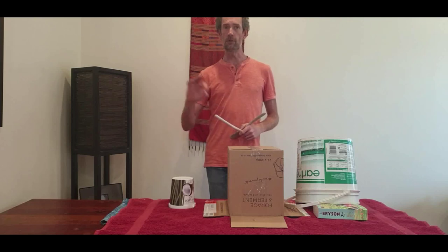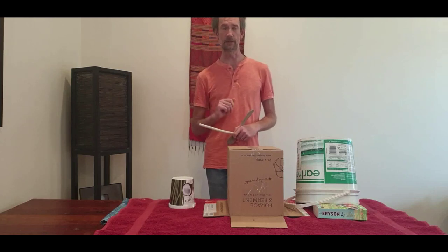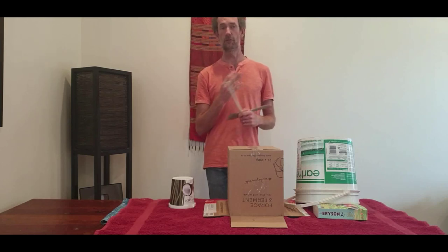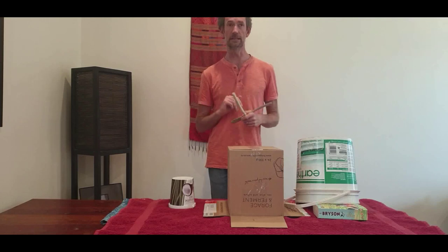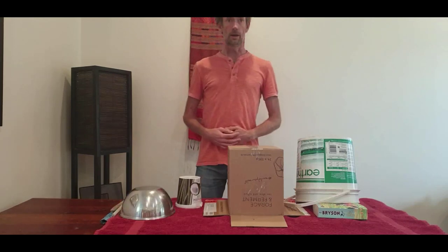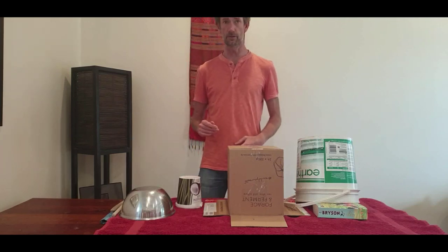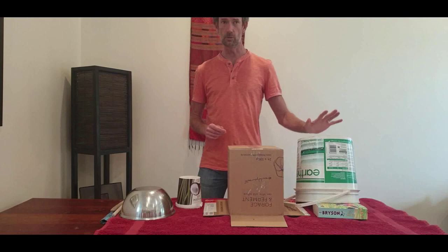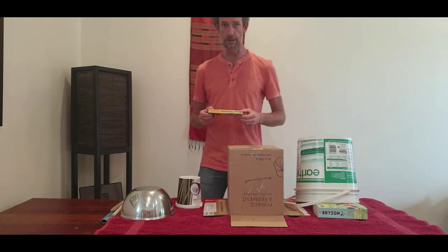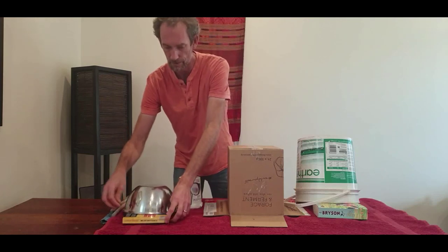So we're going to go all the way up to what we call semiquavers — or I usually call them sixteens — because in a bar of four quarter notes, you can fit four on each note, and four times four is sixteen. Go grab another sound and come back. Now we have our metal sound, which is going to be our semiquavers or sixteens. Just like with our first bucket, I found that putting a little book underneath gives a little extra sound — and for that, I thought Aldous Huxley's 'Brave New World' would be quite appropriate.